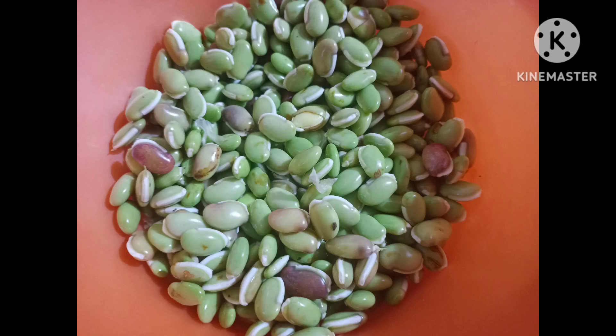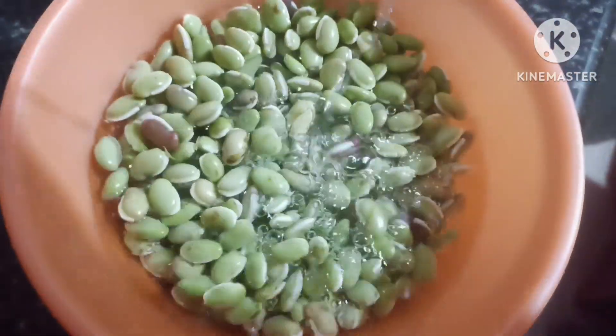Hi friends, good morning. Today is Friday and lunch. I'm going to tell you this is famous — that is the most popular food.